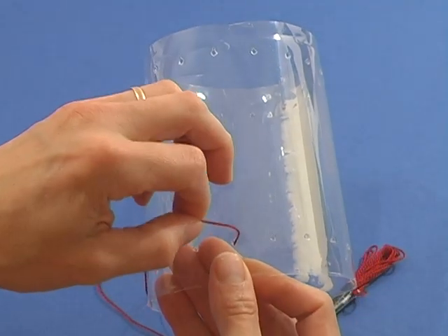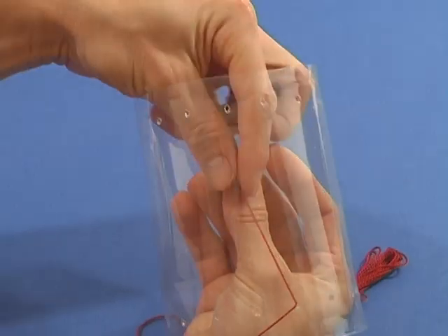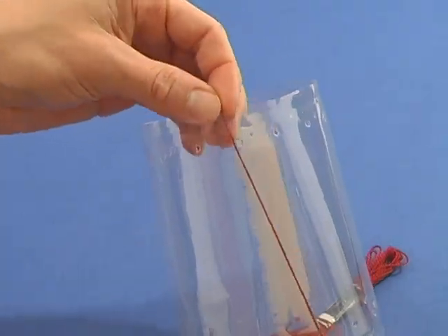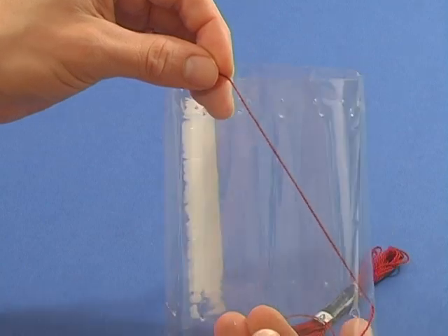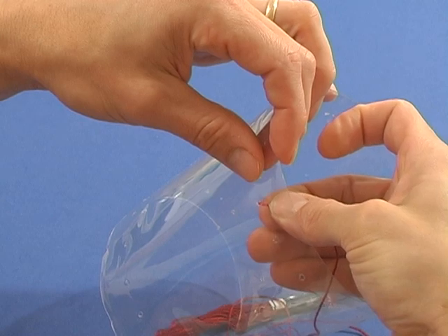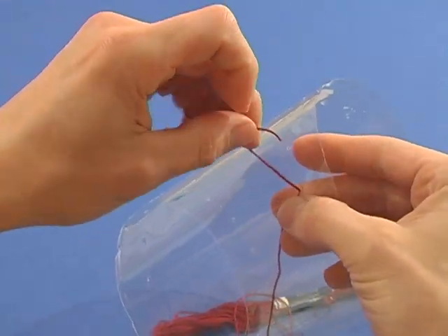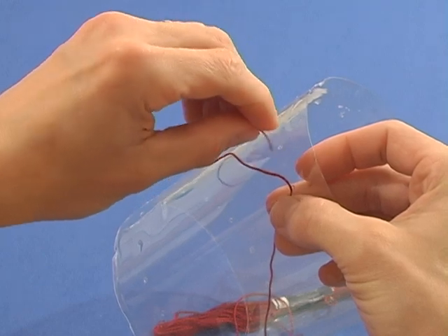Thread some craft thread through a hole in the bottom ring of holes, and bring it out a hole which is 6 holes to the left of it in the top ring of holes. Put the thread back in the next hole to the left.